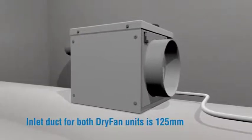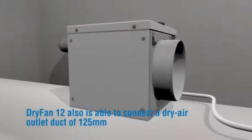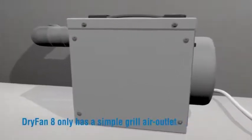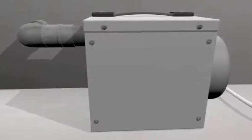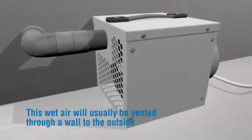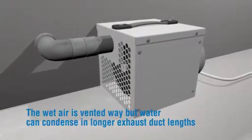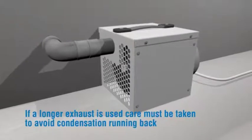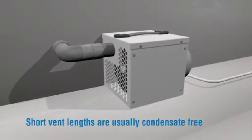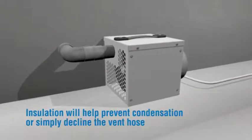The inlet duct for both Dry Fan units is 125mm or 5 inches. Dry Fan 12 is also able to connect to a dry air outlet duct of 125mm or 5 inches, while Dry Fan 8 only has a simple grille air outlet. This wet air is around 15% of the air drawn in and will usually be vented through a wall to the outside. Care must be taken with longer exhaust ducts to avoid condensation running back — short vent lengths are usually condensate free. Insulation will help prevent condensation, or simply decline the vent hose.